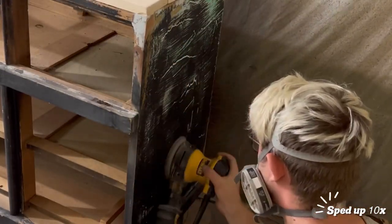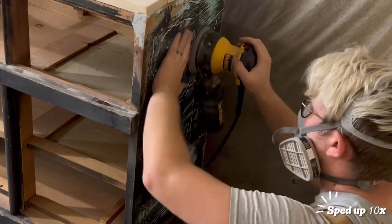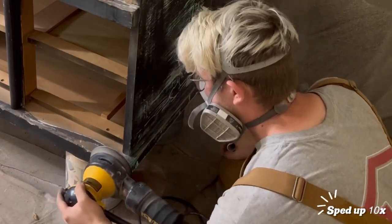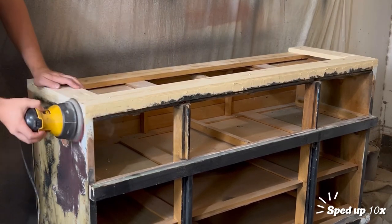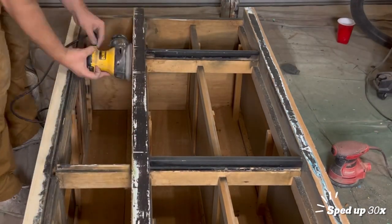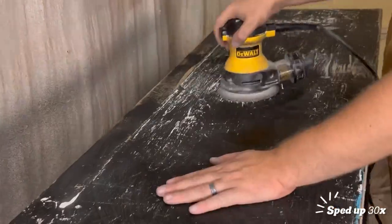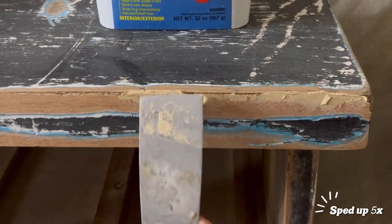Moving right along to scuff sanding the body of the piece, we start off with a 220 grit on our orbital sander before finishing up with a 400 grit. We also take this time to go in and sand down any wood-filled spots. Because some of these front pieces were curved we switched over to our Diablo sanding block to get into some of those grooves more easily. As we were sanding things smooth we noticed more gaps on the piece, so we touched those up with some wood filler.